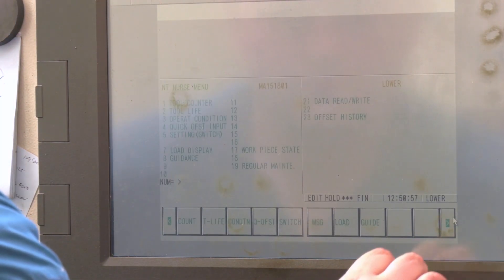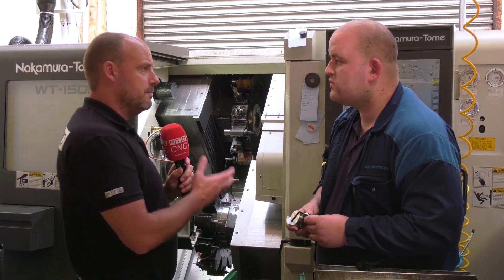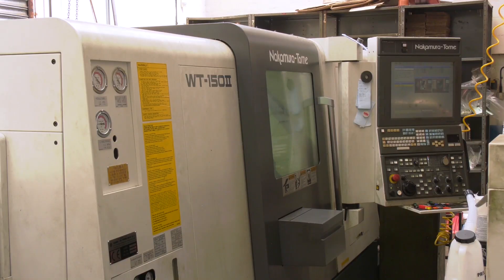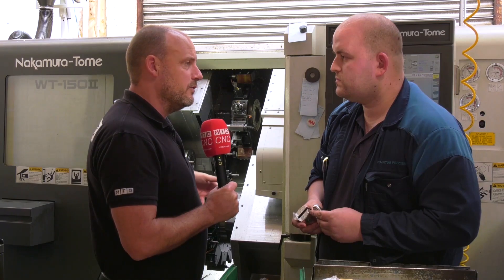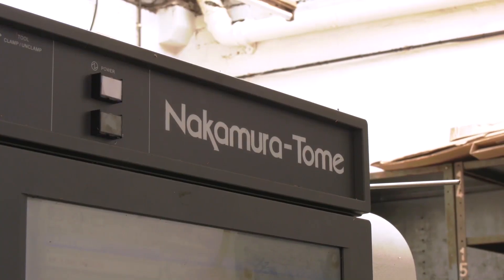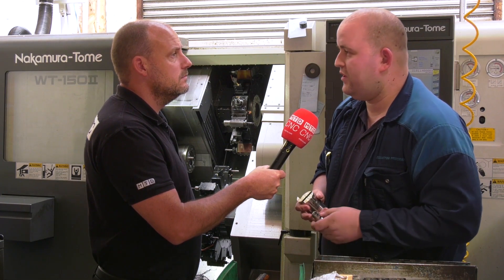You program these parts at the machine — it's simple enough, it's got loads of handy little features to guide you along the way. The Engineering Technology Group supplies the Nakamura range here in the UK. You've got to keep this machine running all the time — how do you find their response if you do have a problem? Very good, they're always there to help. It's a very reliable machine and it's always good to know you've got that support behind you if there is a problem.